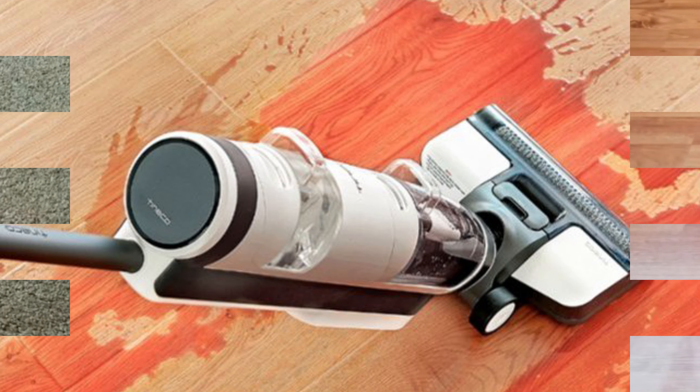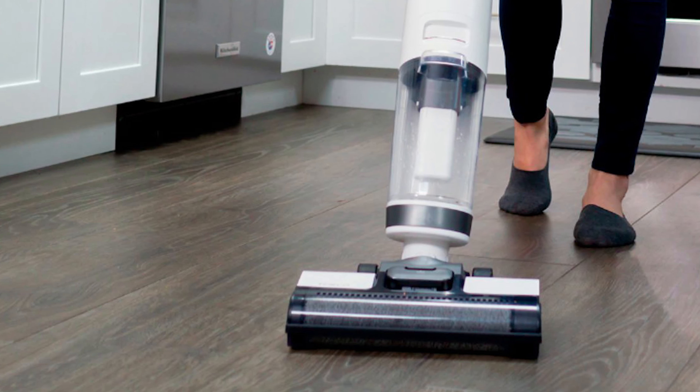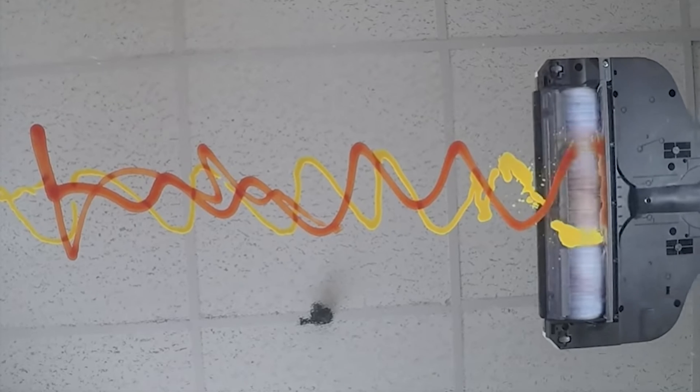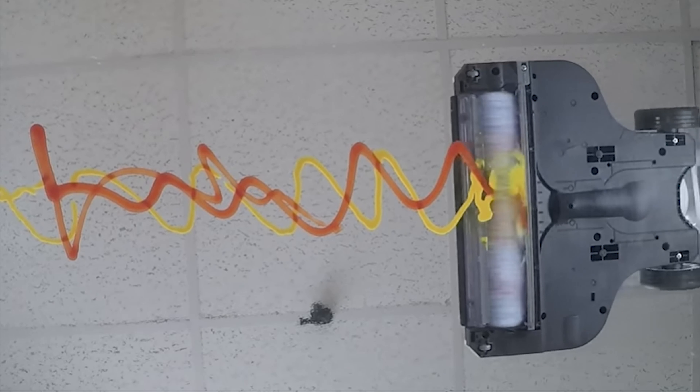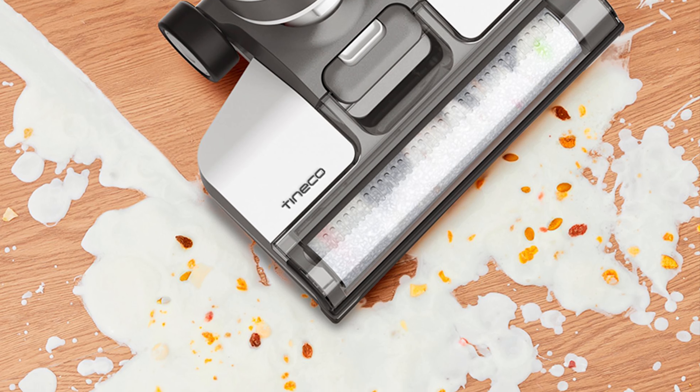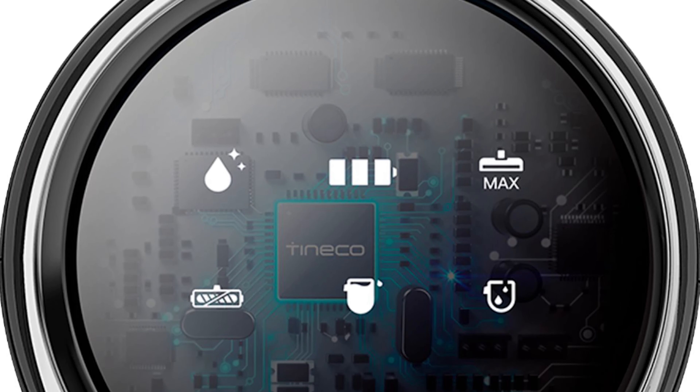If you've never heard of a floor washer, also known as a wet-dry vacuum, you're not alone. Up until a few months ago, I thought the only option for cleaning my hardwood floors was first vacuuming them, then immediately doing the entire chore over again, but this time with a mop. Then I got the iFloor 3, and I literally haven't seen my old mop since I opened the box.